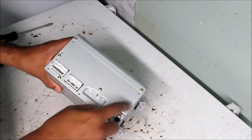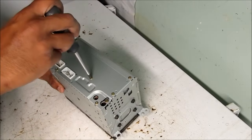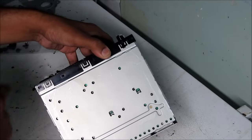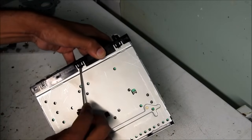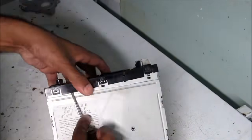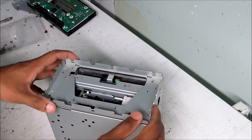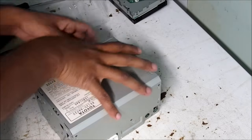I'm going to begin by removing a couple of these screws from the back of the radio, then remove these four bolts holding the mounting bracket on. Next I'm going to remove the front plate by using a flat screwdriver and undoing these clips, then remove a couple more screws from the front of the radio. Once all the screws are removed, I can take off this front face plate, and next I'm going to pull off the top cover.